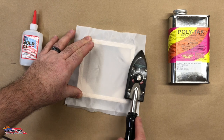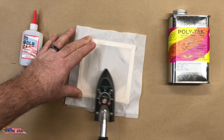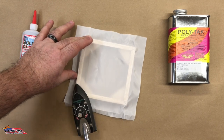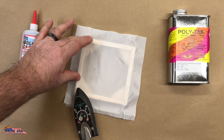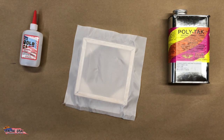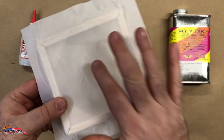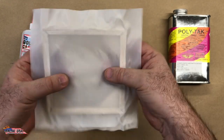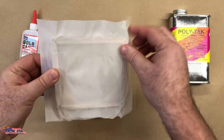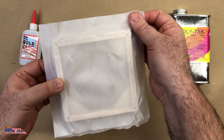One of the cool benefits of this system is you're actually going to wind up a little lighter in the end, because you don't have glue where you don't need it. Especially for those who like to paint their aircraft rather than use a colored film — it's going to be a little lighter because you don't have any material on this space. Then you just cut your corners, fold everything in, and cover it up just like you would regularly.